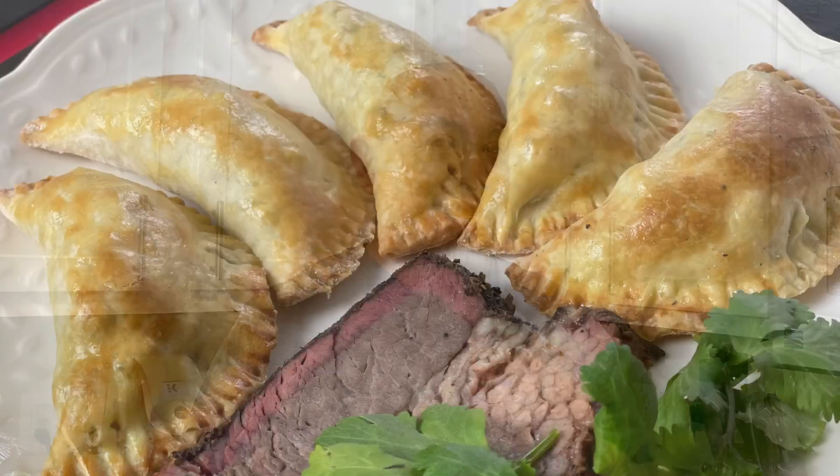Hey guys, we're continuing my little series on brisket leftovers. Today we're doing some brisket empanadas - it's gonna be fun, it's gonna be money. Stick around.